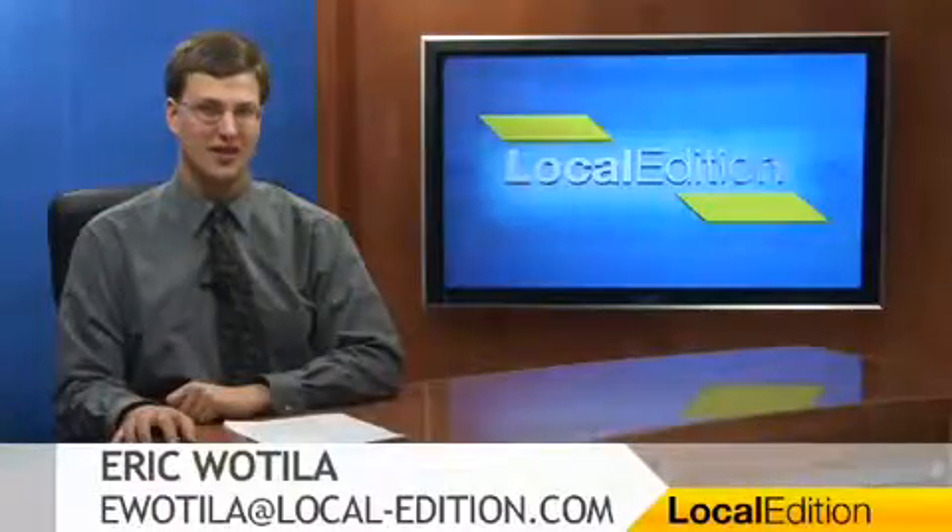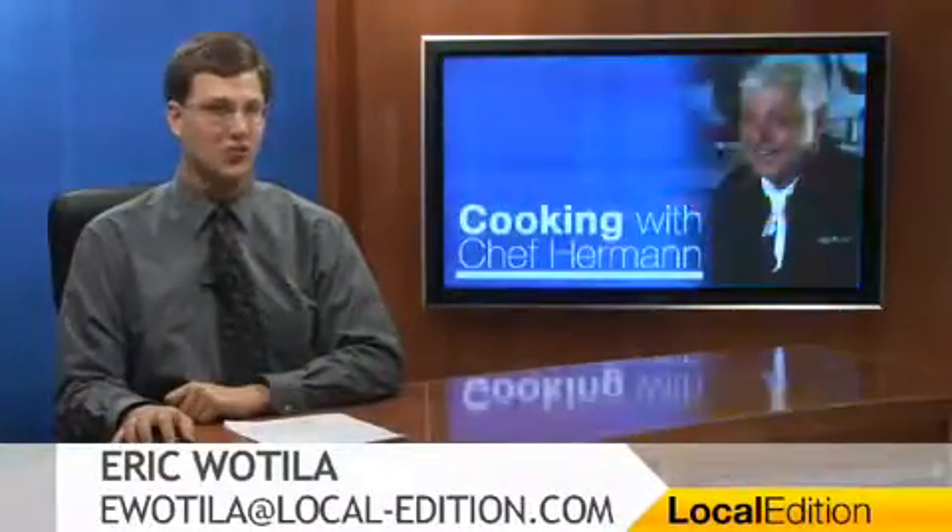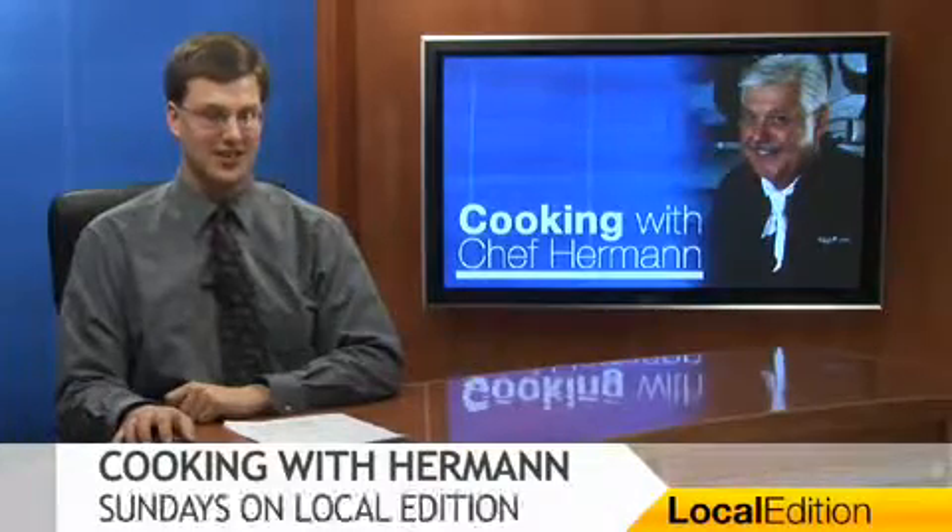Hello and thanks for watching Local Edition. I'm Eric Wotilla. It's once again time for Cooking with Herman. Here's the chef.